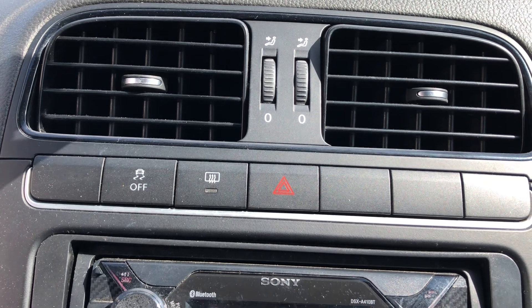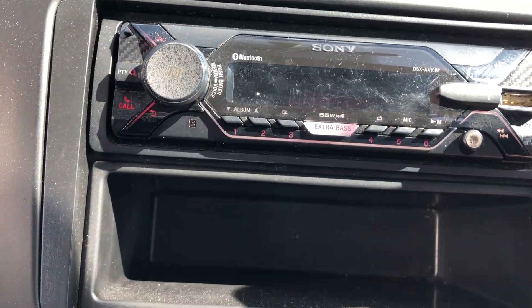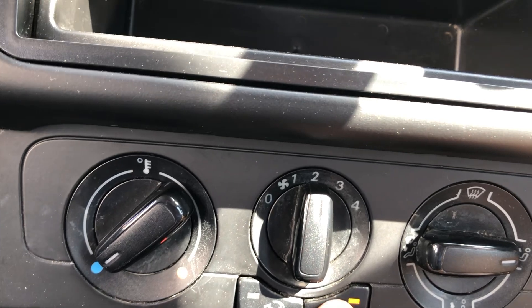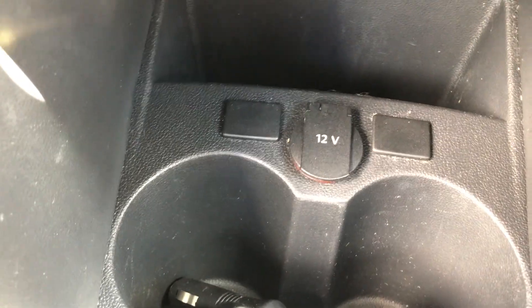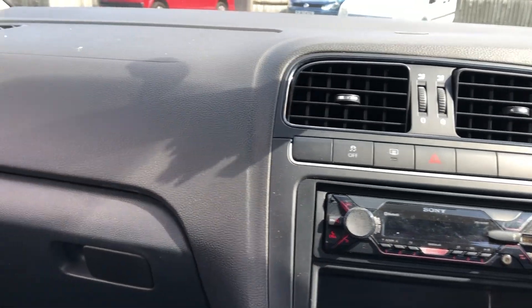All the air vents, heated rear window, Sony radio CD with a USB point as well, and a pocket. Further down you've got all the heating controls and the air conditioning — if I turn it on you'll see the light come up. Below that you've got some cupholders and a 12-volt point, another pocket further back, and there's your five-speed gearbox with some more storage areas around the handbrake. So it really is quite practical.